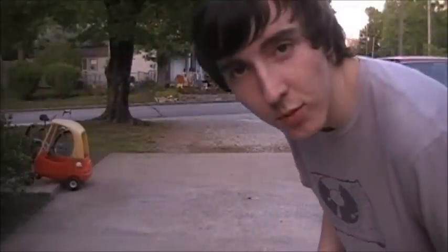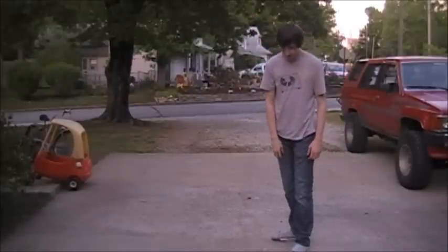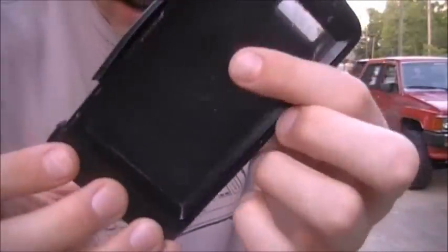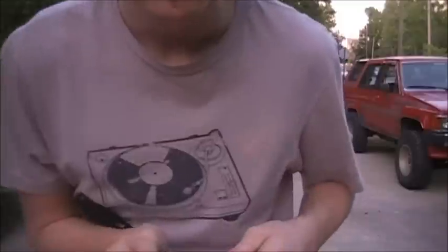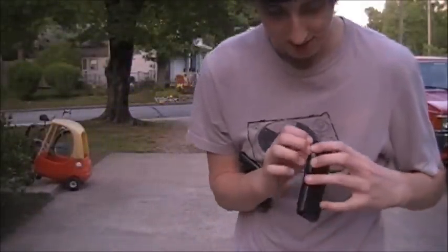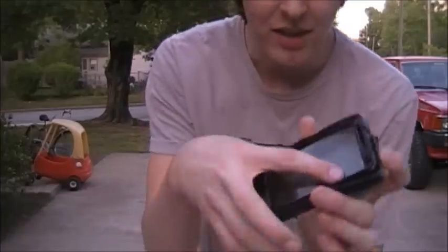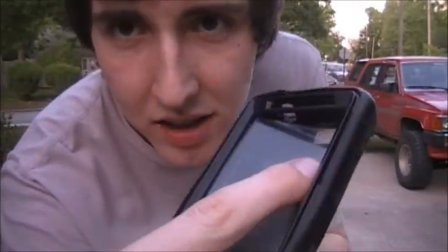Still in pretty good condition, but it flew apart — which is the exact reason why I didn't put my phone in here in the first place. The screen protector is starting to come off. And now we're gonna try running it over with a car.